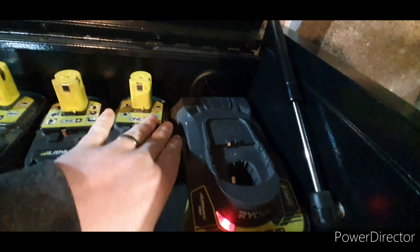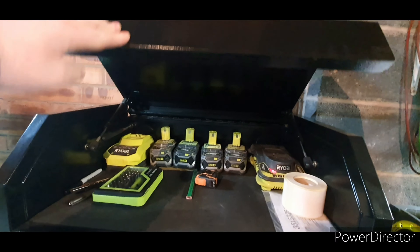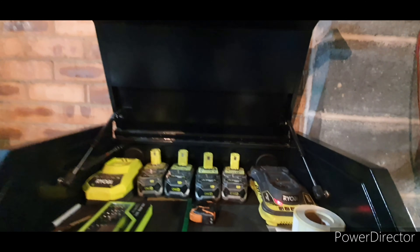There is a place for your plug to go through — one at that side, one at that side. Nice gas struts on it — it lifts up easy enough.